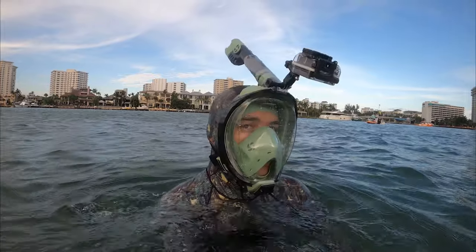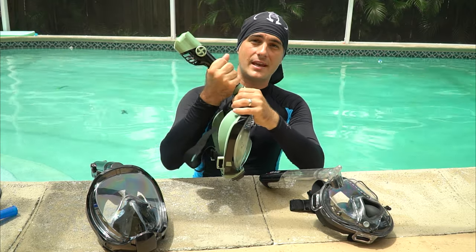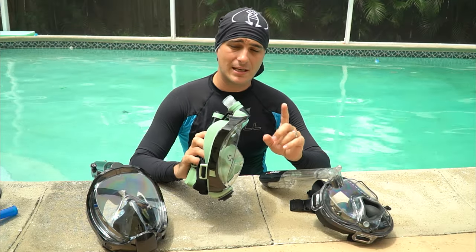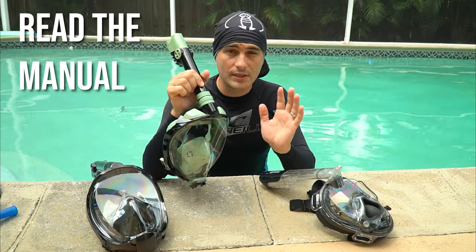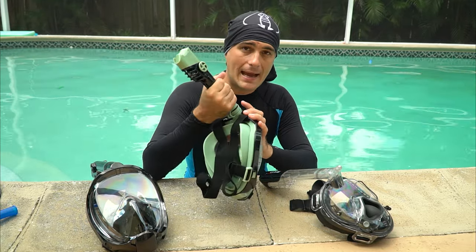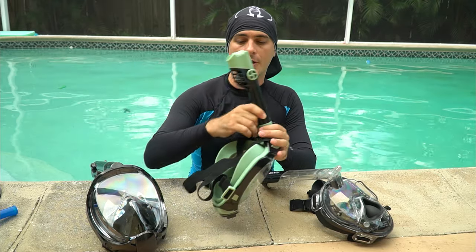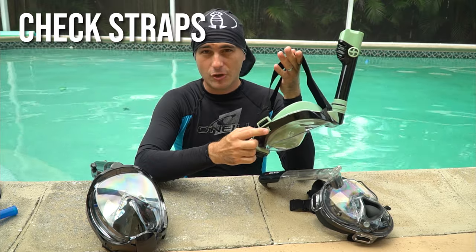Before we get in the water, we want to make sure our gear is set up properly. Most of these masks come with a detachable snorkel, which makes it easy to travel with. When you put it together, make sure it's assembled properly — different snorkels may attach differently, so read the instruction manual. Pull on it to make sure it's on there tight; you don't want it popping out in the water.